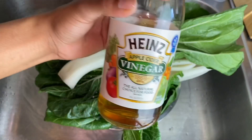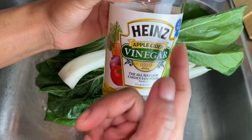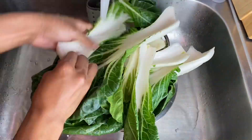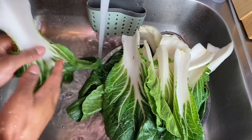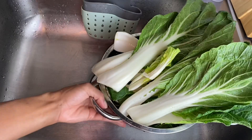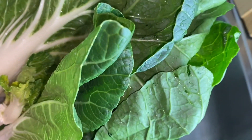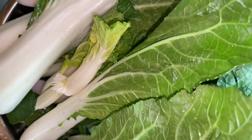Now we're going to give the vegetables a second wash with apple cider vinegar. Take a look at my bok choy — all clean and ready for me to cut up. We're going to put this aside and then move on to cleaning my broccoli.